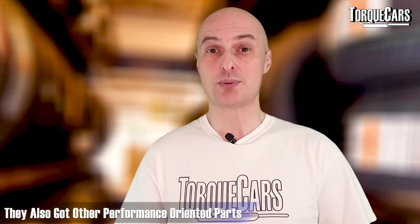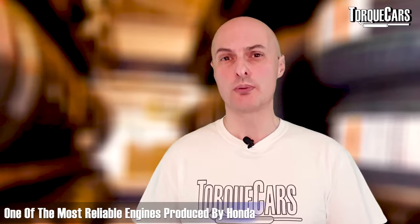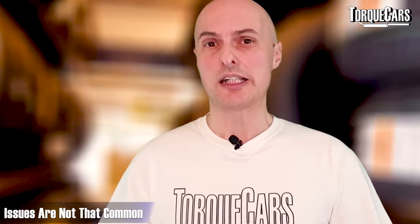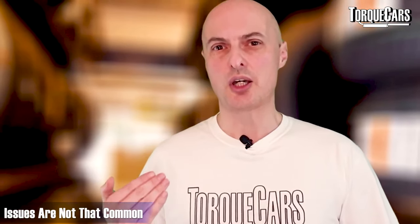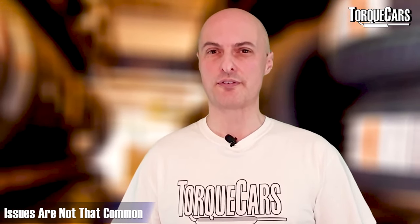Not all of the D-series engines had VTEC, and some came with a single overhead cam while some came with a double overhead cam. The smaller engine sizes were generally fitted to smaller cars like the Honda Jazz and Honda Fit, whereas the 1.6 and 1.7 litre engines were generally reserved for the more performance-oriented versions. These would typically come with the double overhead cam and the VTEC mechanism. The D-series engines are supremely reliable — probably one of the most reliable engines Honda have ever produced, with some reaching a quarter of a million miles with barely any problems.